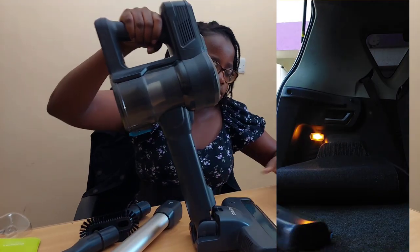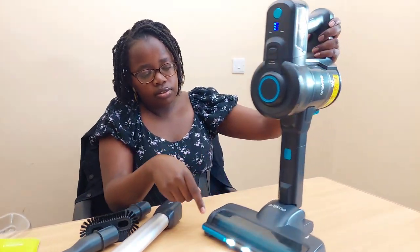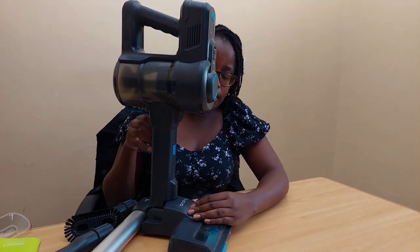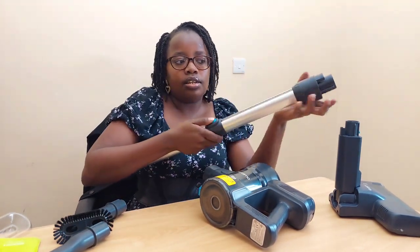Let me show you the lights — you can see them right here as you vacuum. The vacuum head also has wheels — two here and two here — to glide smoothly. There's also a blue brush roll that rotates very fast. To detach the extension, just press the release button and it comes right off.